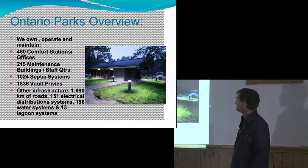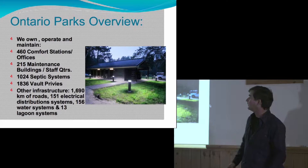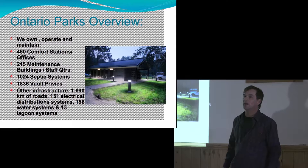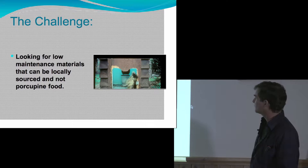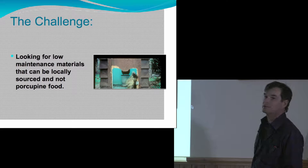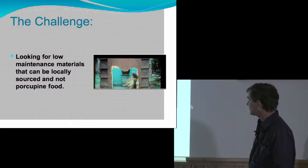We have about 460 comfort stations and 250 maintenance buildings. We build them so that they can take a mortar shell — nice solid buildings — because they don't get a lot of money for maintenance after they get built and they have to sustain these guys. You have to design buildings that can withstand porcupines, so what I'm looking for is low maintenance materials that can take the challenge of guys like this showing up and trying to eat the building.